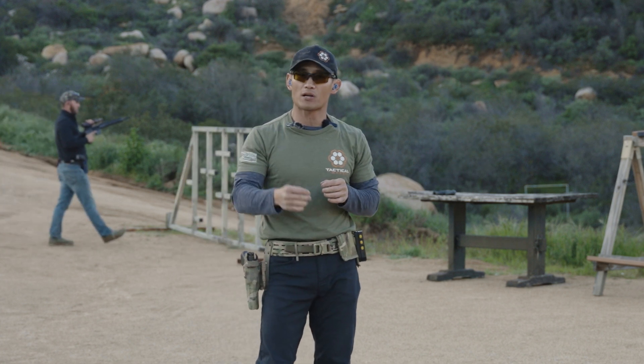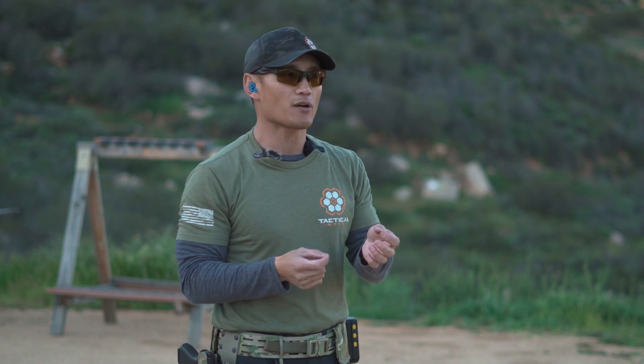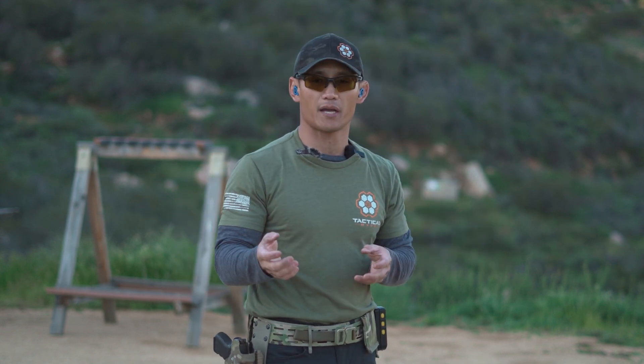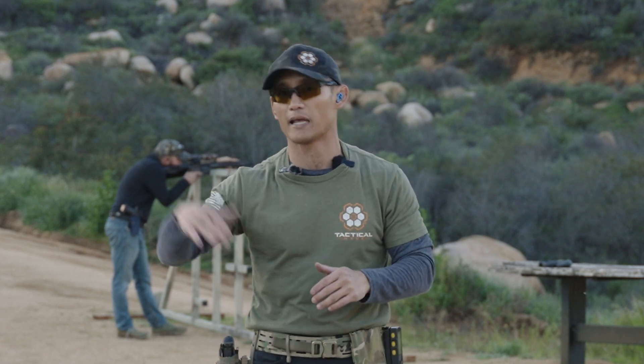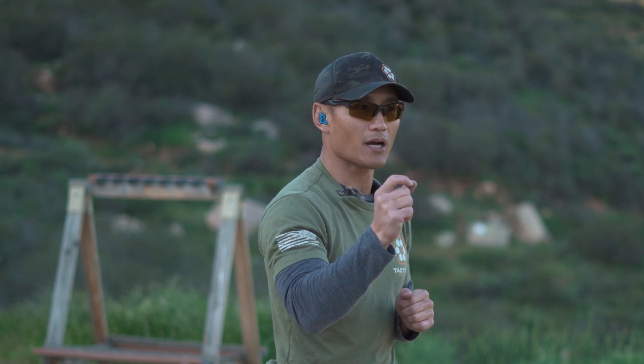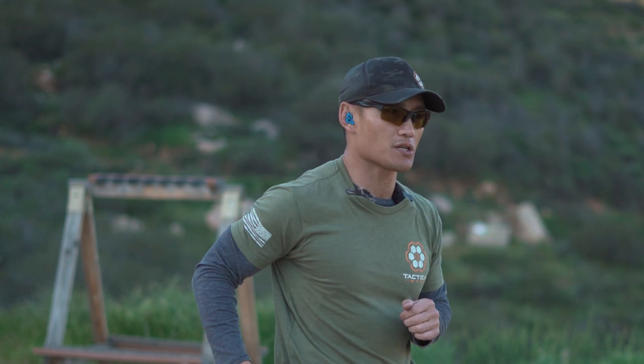This will allow you to progressively build your speed. At the end of the day, it doesn't matter if you're shooting at a second, quarter second, or whatever it is. We are trying to build speed based on your skill level, so you're shooting as fast as you can ultimately. But in order to get there, you need to reset and prep quickly and be able to reset and prep during the transition.